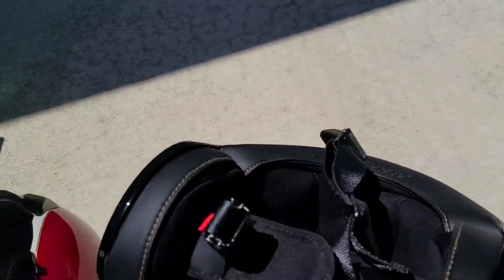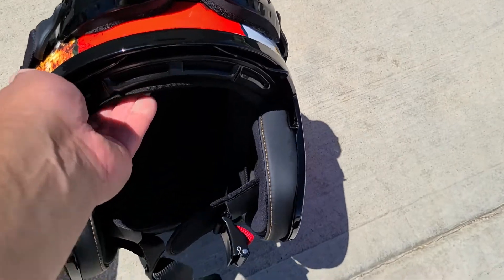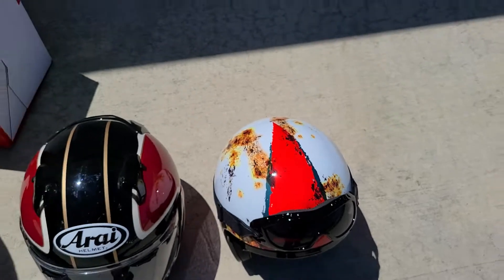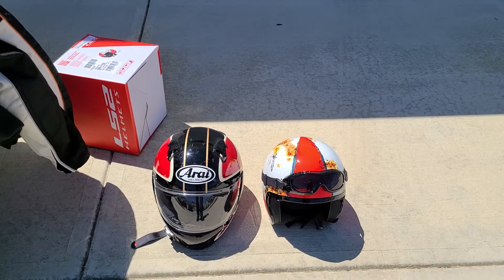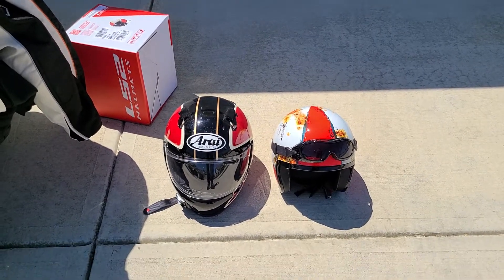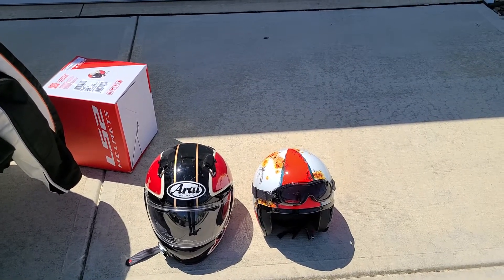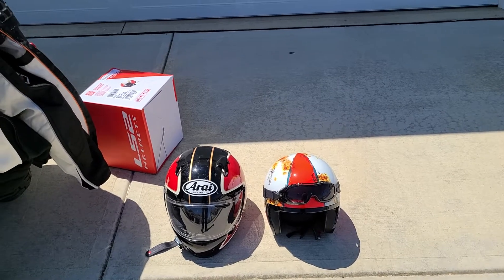One thing I do like about this helmet is it doesn't have a D-ring — it's just got a quick-release buckle right here, which is really nice. I went on a ride for about 20-25 miles on some back-country roads and I honestly do like it. I did feel just a little bit of turbulence up near the goggles area, but other than that the wind in your face is just a very nice and unique feel.